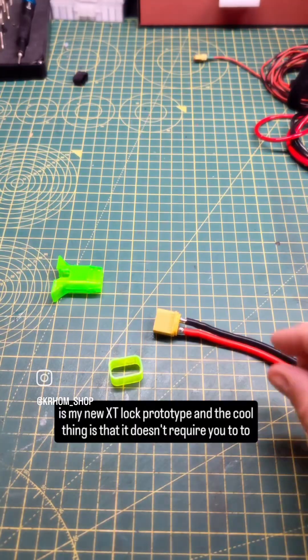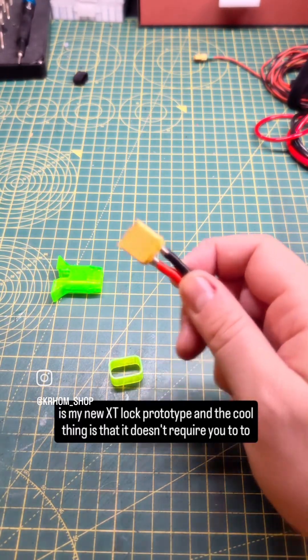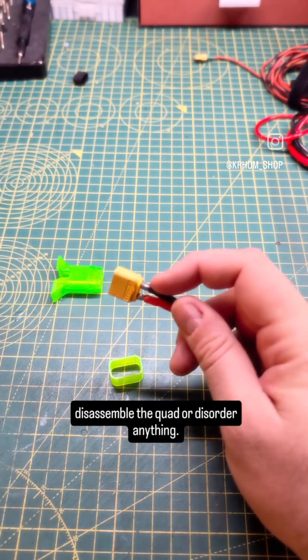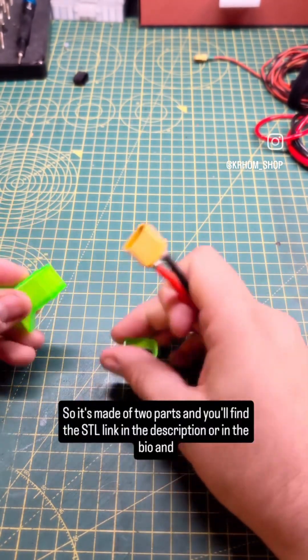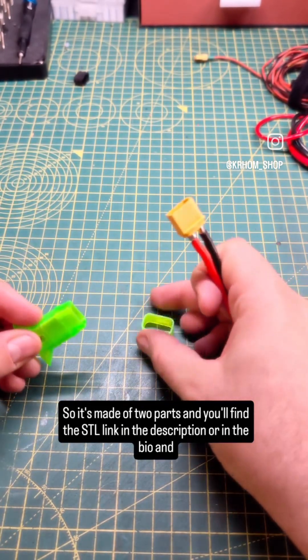This is my new XT-Lock prototype and the cool thing is that it doesn't require you to disassemble the quad or desolder anything. It's made of two parts and you'll find the STL link in the description or in the bio.